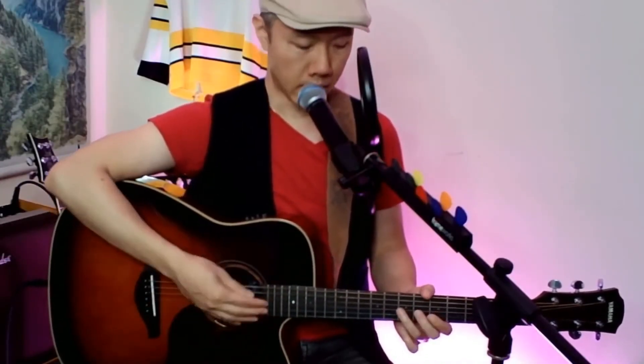Let's get into a quick little tutorial on how I played it. Fingerpicking style, standard tuning, and the picking pattern.